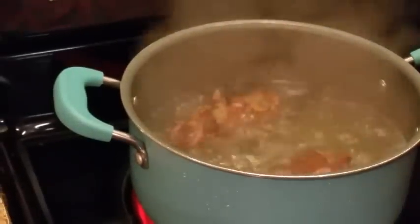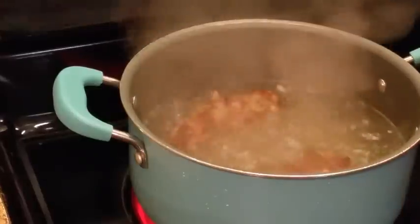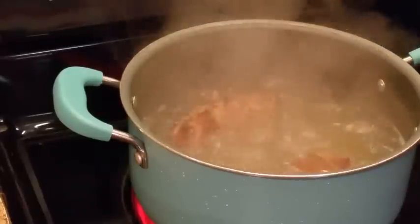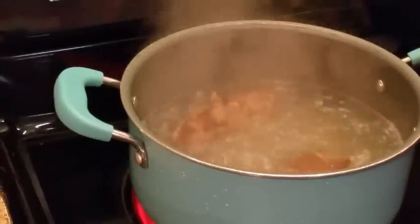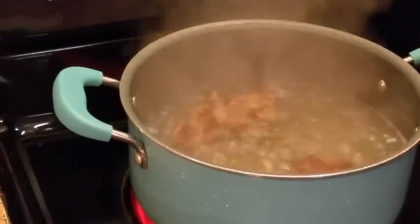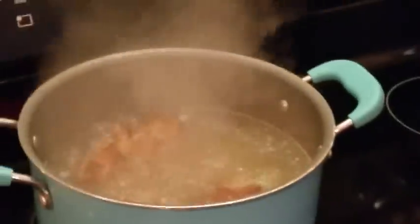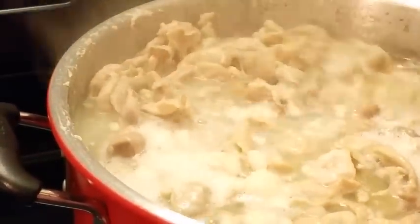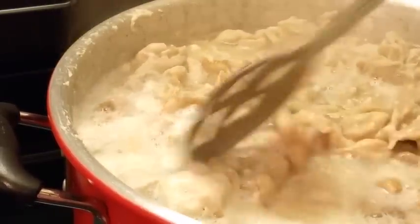Let me take y'all back over here to the ham hock. I'm about to turn this pot down. I decided to share with y'all how I make my New Year's food — everybody does theirs different, I'm just showing you how I do mine. Let me bring y'all back over here and show you — see how they're doing? At first I did not have all of this water in here.